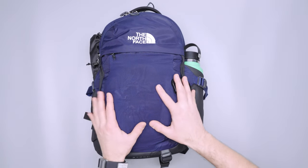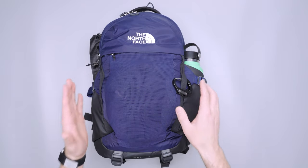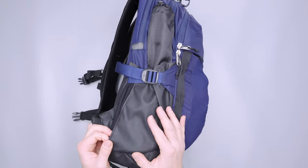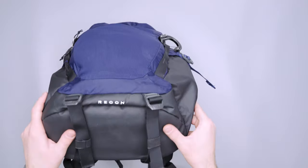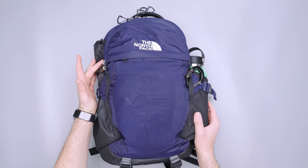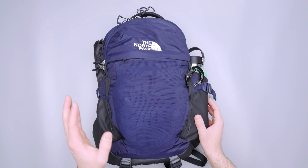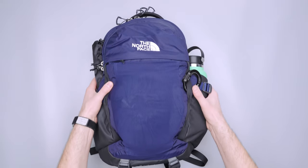There are a good amount of materials on this thing. All of the external fabrics are 100% recycled, which is great. We've got polyester and nylon throughout. There's some kind of coating on the base — it has almost a tarpaulin feel, a little bit rubbery — just to help with durability at the bottom. And then we've got YKK zippers too, which I think is a big upgrade compared to the Jester, which is a little bit cheaper. The YKK zippers are definitely the way to go.